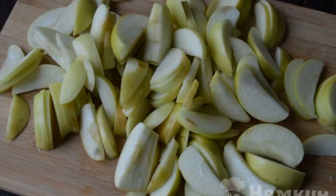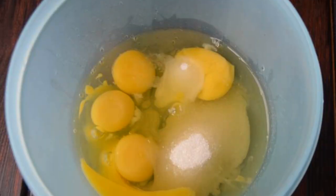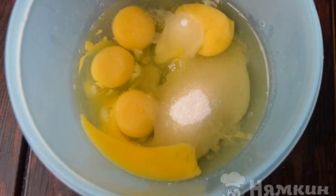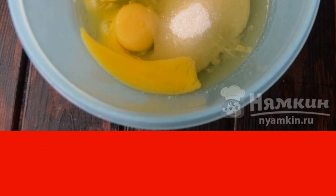Apples are washed, dried, and cut into slices. Break the eggs into a cup, add sugar and sweetener there. We add the sweetener to taste — I have a couple of measuring spoons.